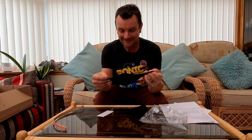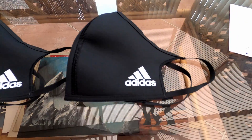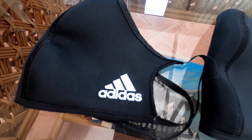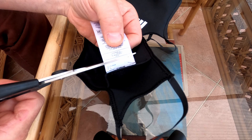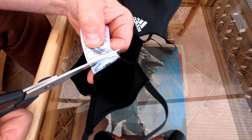Huge bloody label. You can't cut it off. Made in Vietnam — good morning Vietnam! I need sharper scissors. There we go.